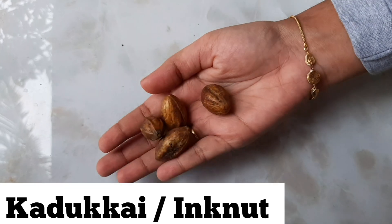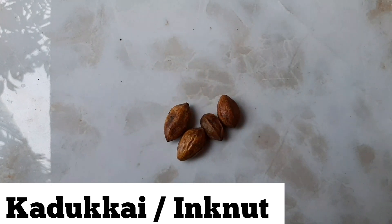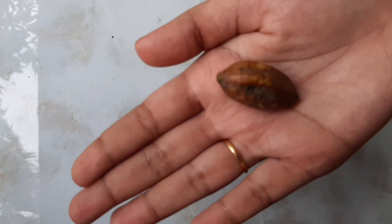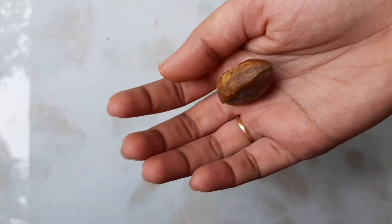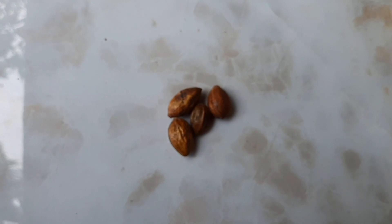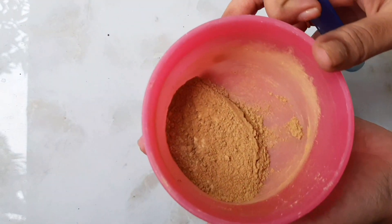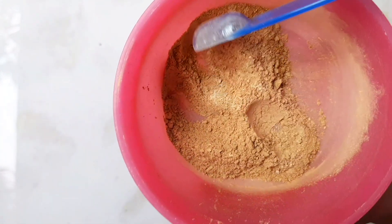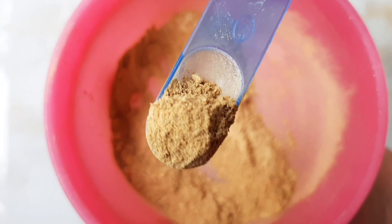We give you a first example of kadu kai. This is called inknet — we use it to make this face pack. It is a small pod and it is hard to break the seed; I will break the seed separately. We can add the powder. This is a natural toner for our face — it removes toxins, heals skin infection, acne, and pimples.